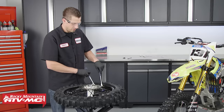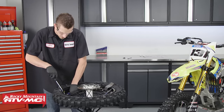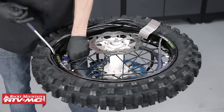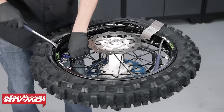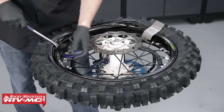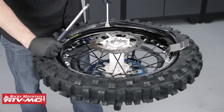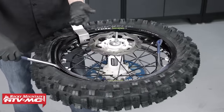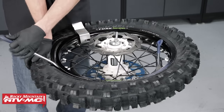Now once we get close to the rim lock, we're going to press the rim lock in towards the tube and just take some small bites. Once we get there, grab the other tire iron, take another small bite, and we should have it seated correctly underneath the rim lock. Once you get to this spot, as you can see you can't really get a tire iron in there — so you should be able to just press on the sidewall of the tire and it should pop over the rim.